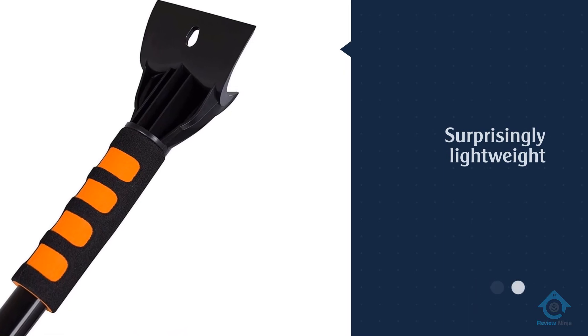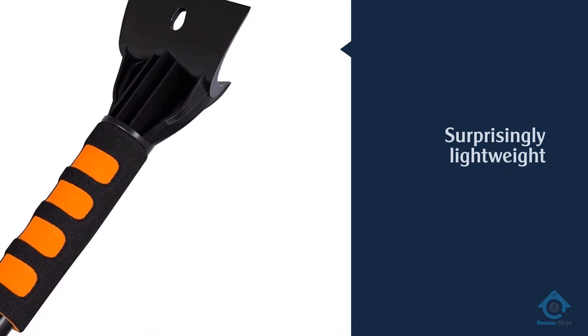Despite its size, it's surprisingly lightweight and easy to hold for extended periods of time.